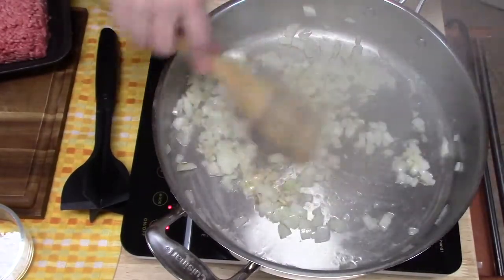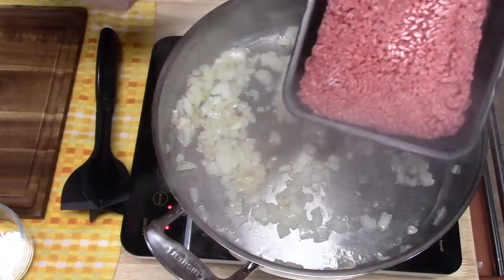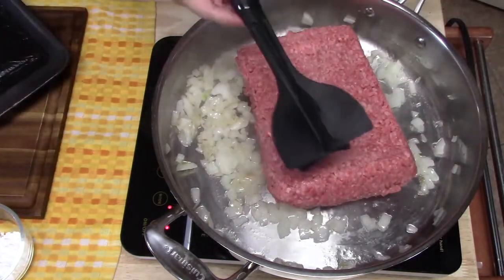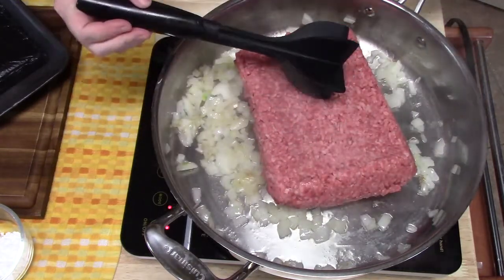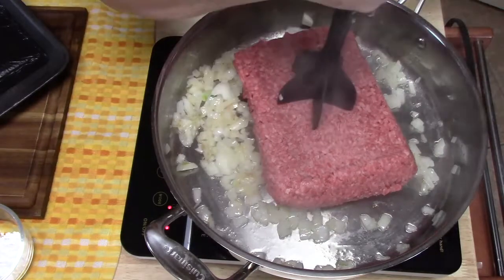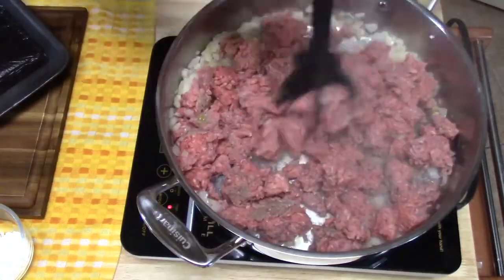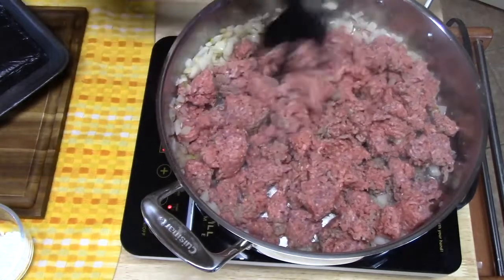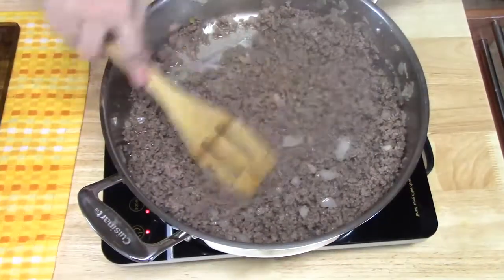The onions are looking nice. Now I'm going to go ahead and add our ground beef — about two pounds, remember this is a double recipe. I love using my meat chopper for browning up ground meat like ground beef, ground turkey, ground chicken, or ground pork. You put it in the center, start breaking it up, and twist. If you like this tool, check out my description box below for where I get it.